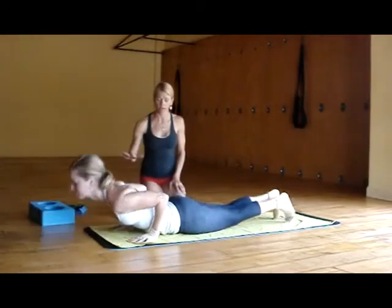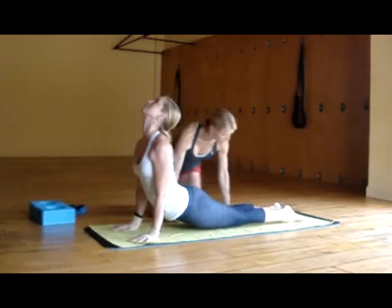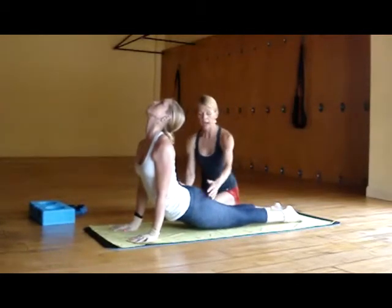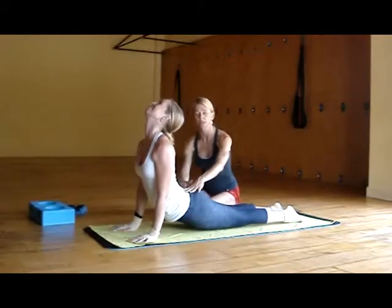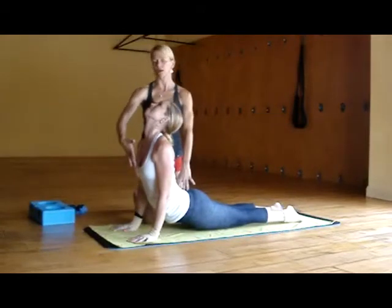Inhale, Urdhva Mukha Svanasana. She's going to open that heart. What we focus on here is we're coming to the tops of the feet. We're going to allow her glute muscles to just relax so she doesn't get into her sacrum. She's going to inhale, allowing the energy to move up through her heart center.